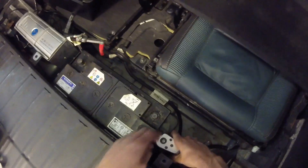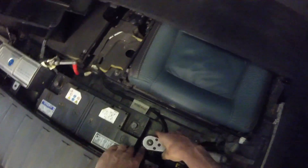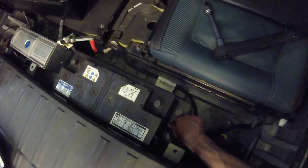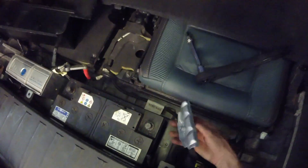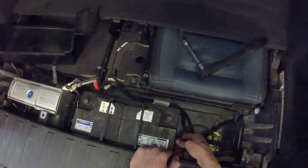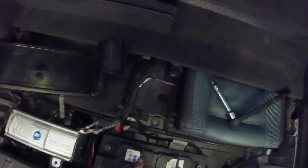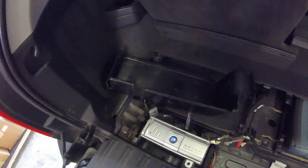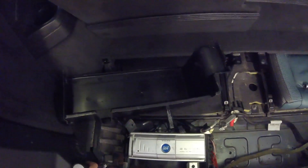Remove the battery securing clamp at the bottom of the battery. Disconnect the breather hose for the battery and remove the battery from the boot. If your car has a CD changer fitted in the boot, you'll need to remove that also.